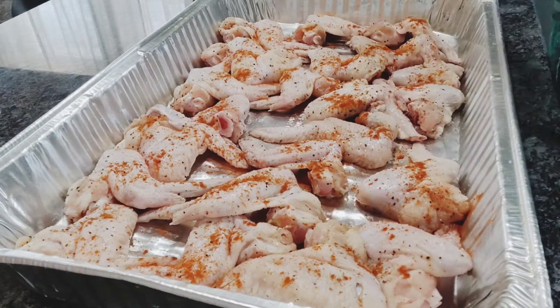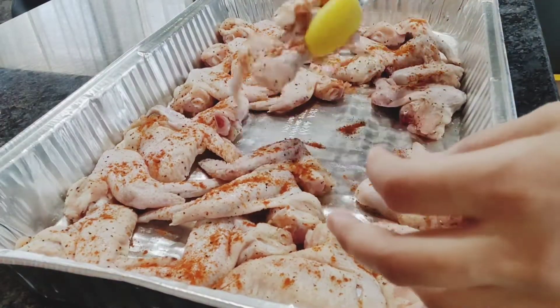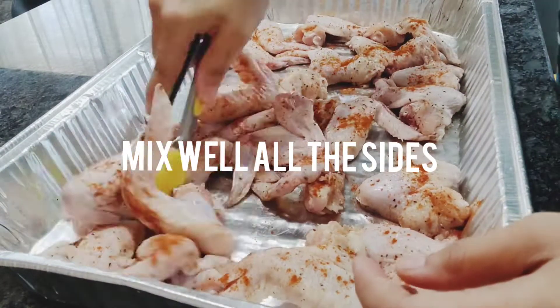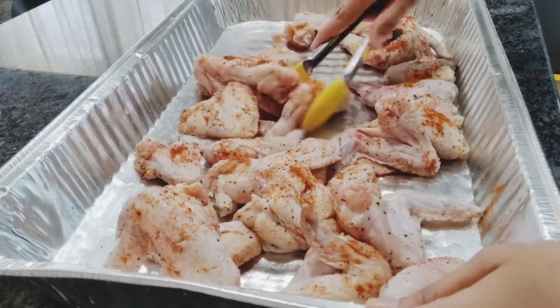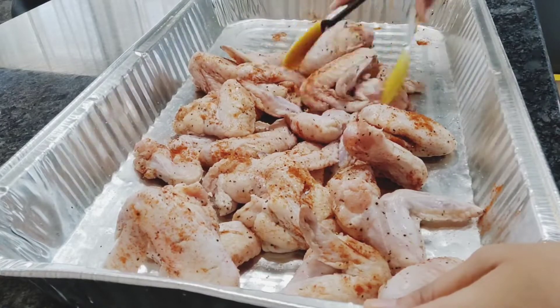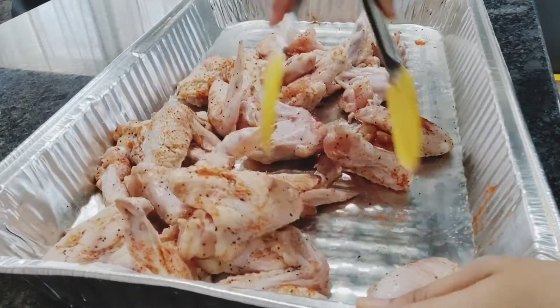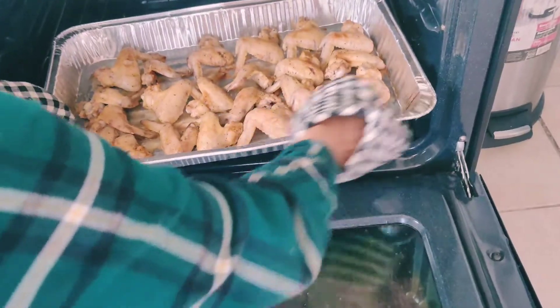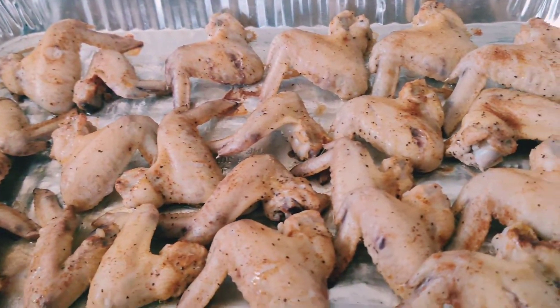And here I am sharing my favorite recipe — garlic honey chicken wings. For this I am using 22 chicken wing pieces. Add garlic powder, then add the paste, and add salt, black pepper, and paprika powder.